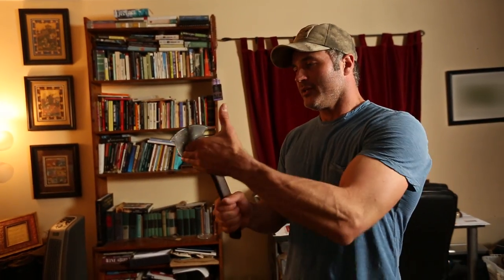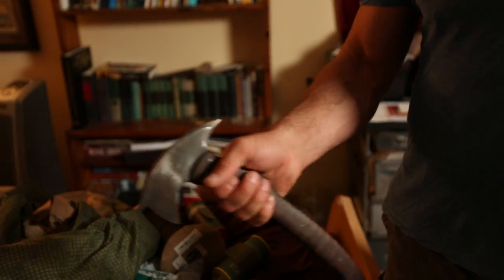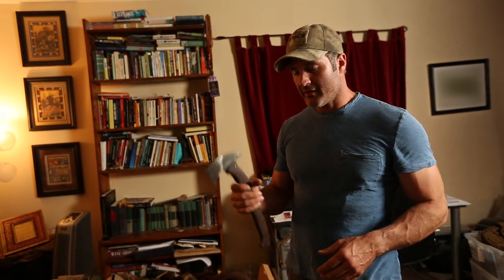I can use this as an improvised grappling hook. It's a club. It's a hammer. There are so many different uses for this, so this is definitely going to go in my arsenal, my kit.